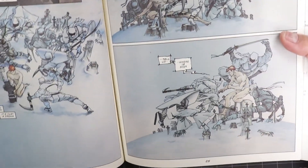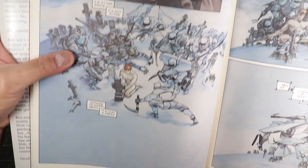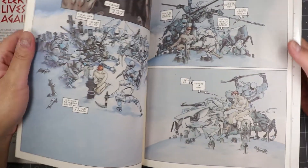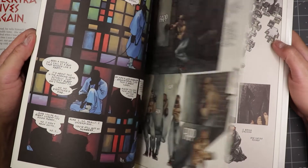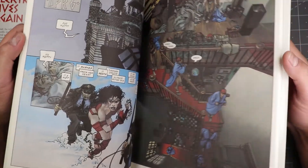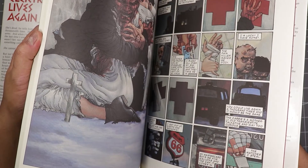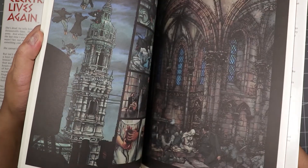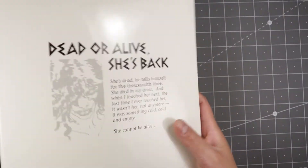I'll be doing an illustration on this. Even though I've never really been that big of a Daredevil fan — and interestingly in this comic book, at no point does he have his Daredevil costume on; it's really more about Elektra — I will be doing an illustration of this. So look forward to that.